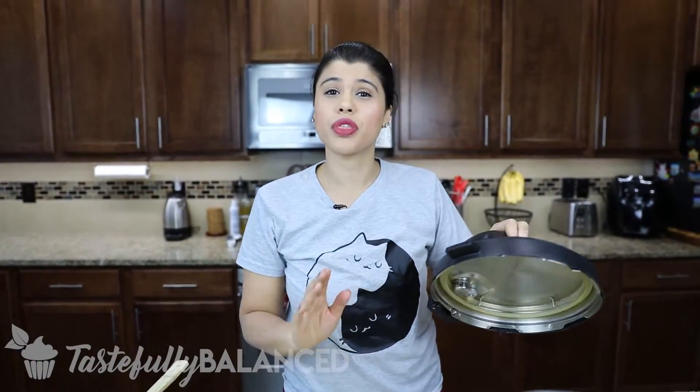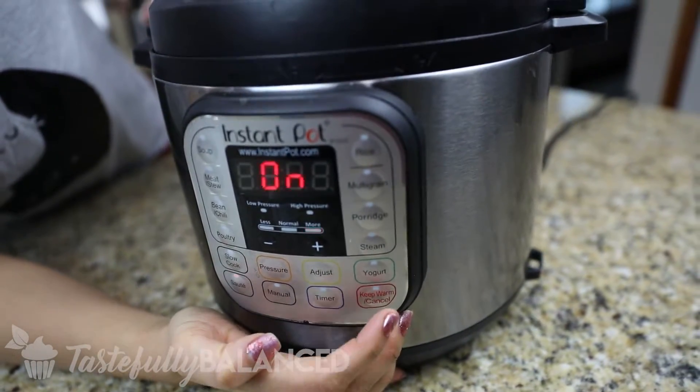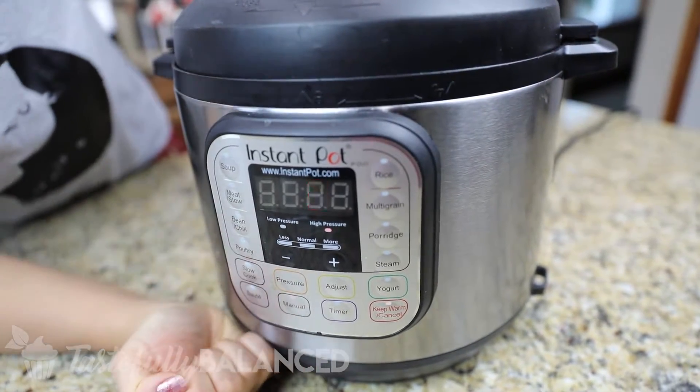So now I'm gonna go ahead and close the lid and then cook it for three minutes on high pressure. I'll set it to manual, three minutes, and I'll show you guys what it looks like when it's done.